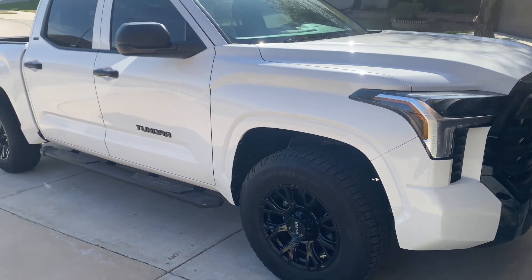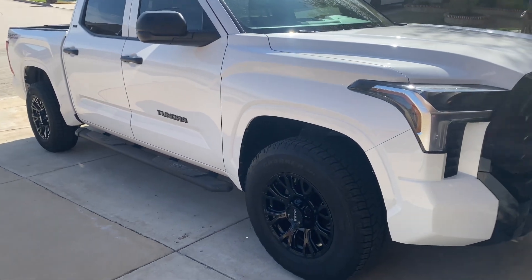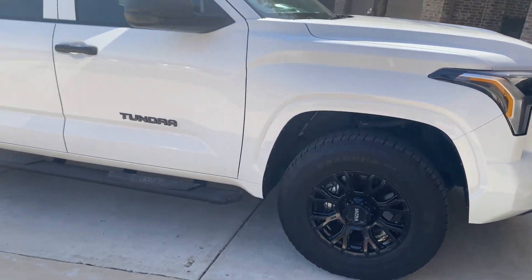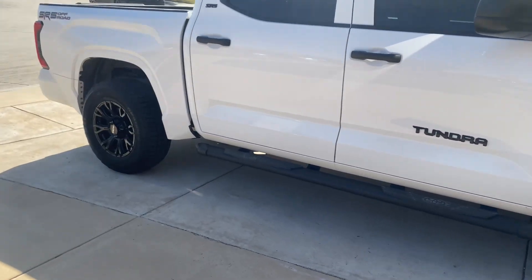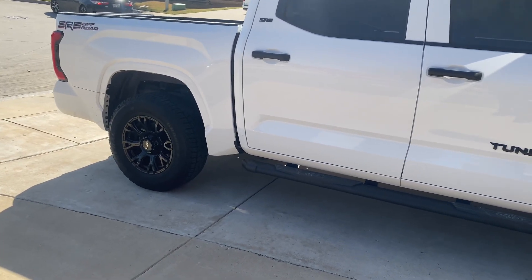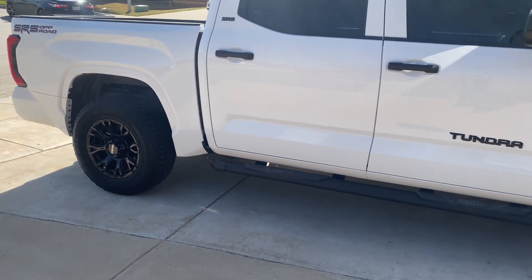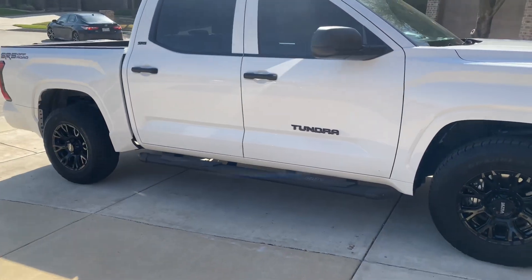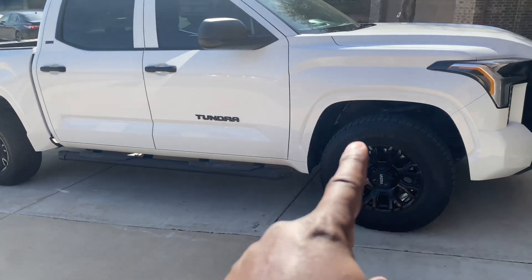This is a better look at the new truck. It's basically stock, but I've got aftermarket wheels on it — no lift, strictly stock. But look at the aggressive lines it has.